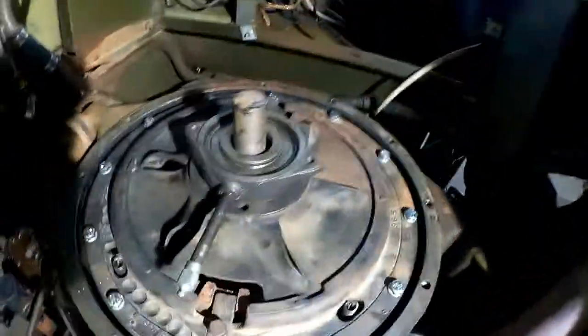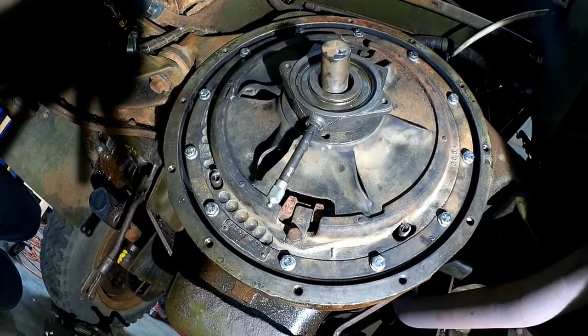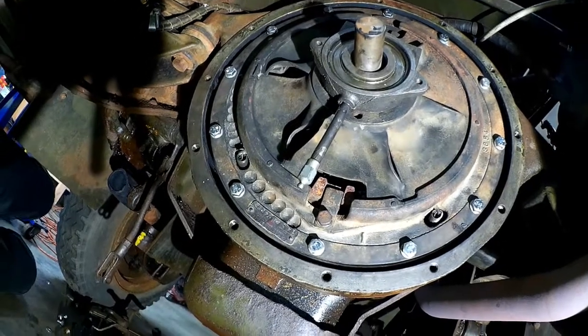Hey, good day. You're back with Colonel K here. We're reassembling the transmission and all the goodies onto the half track here. I should have started this earlier, I apologize.